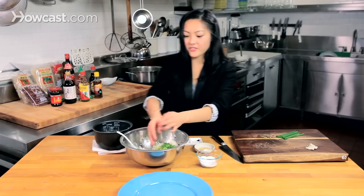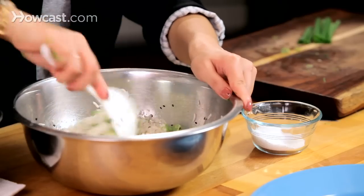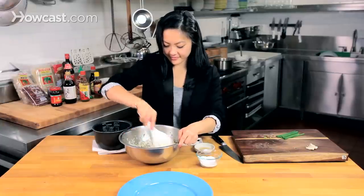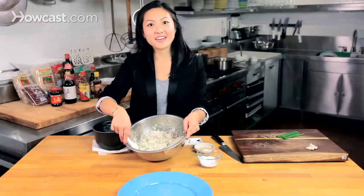I really like this because there's a lot of colors going on in this dish, and it just makes for a fun presentation. Even when you serve it in a little bowl on the side, it's very pretty. And there you go — that's how you make scallion rice.